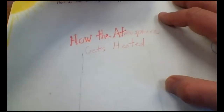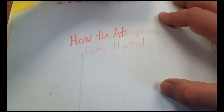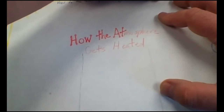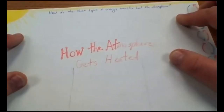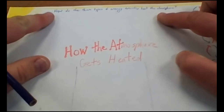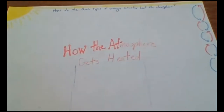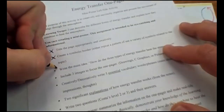The main idea written is: 'How do the three types of heat transfer heat the atmosphere?' If I'd planned better I might have shifted it half a centimeter, but I have it word for word, written as neat as I can. You guys can probably write it even neater since I'm going fairly fast. That's number three done.